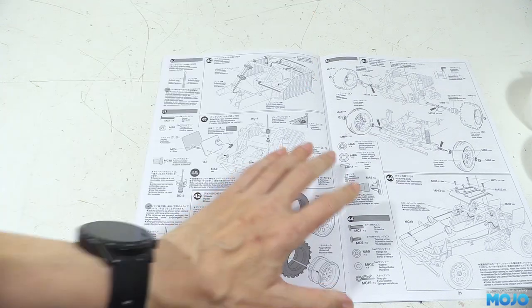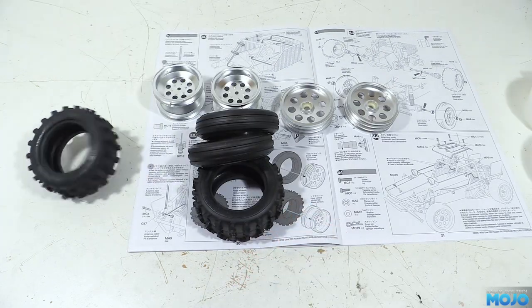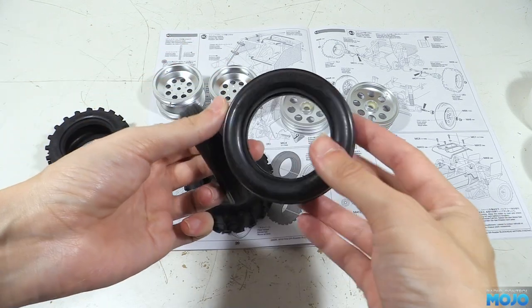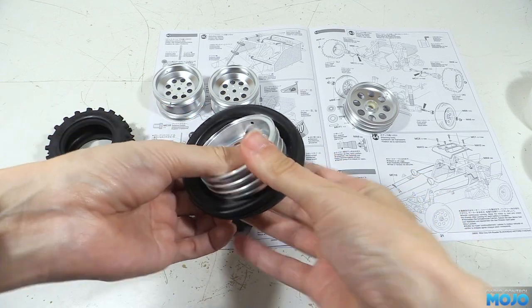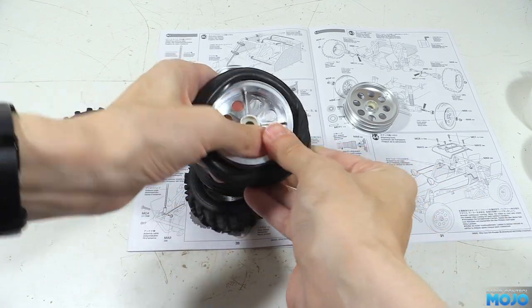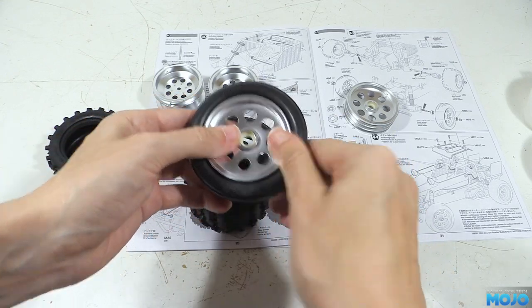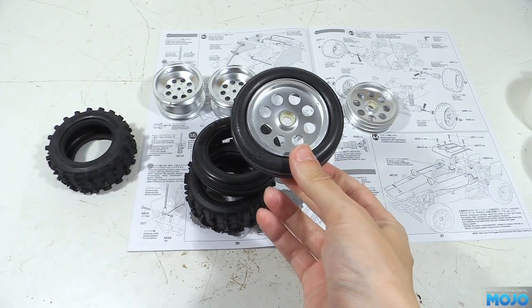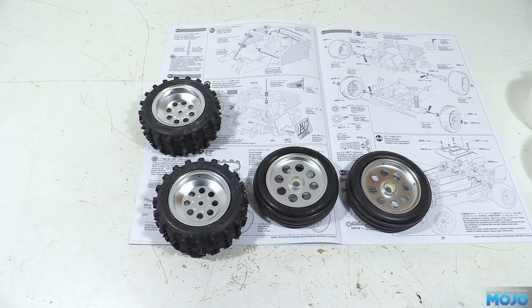Step 42, wheels and tyres. We don't need much for this one — there's the wheels and there's the tyres. No fancy beadlocks, no rock-solid tyres, no tiny screws; we just need to stretch the tyres over the wheels. The only thing to watch out for is you need to make a left and a right-handed rear set — the front ones are symmetrical. If you're going to run the buggy fairly hard, you'll want to glue the tyres with tyre glue or thin cyanoacrylate, but for just cruising around we'll get away without any.